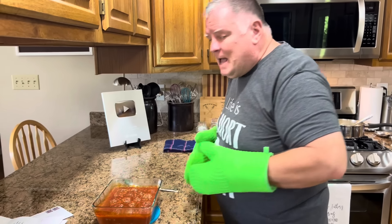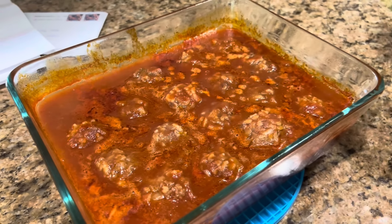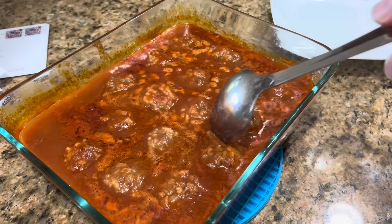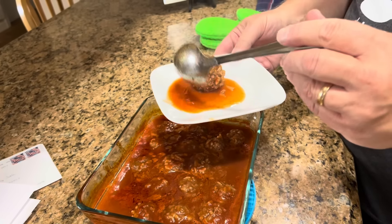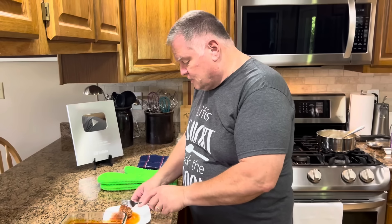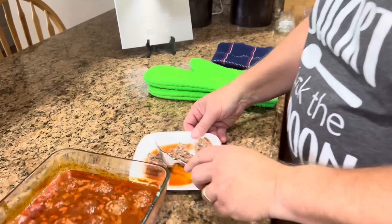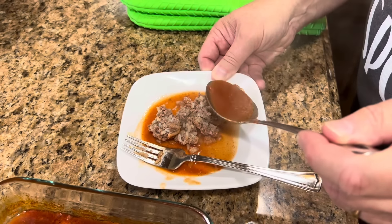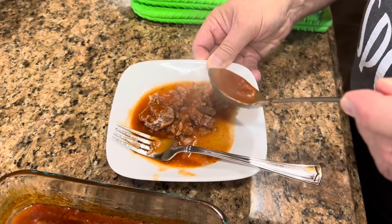Oh my, these absolutely smell wonderful. The house does smell good, doesn't it? Melissa just came through the house and said this house smells wonderful — and it does. Let's try a meatball. That looks so good. I have mashed potatoes and green beans on the stove — that's what we're going to have with these. I'm going to spoon a little of this tomato gravy right on top of those, because that has to make it good. It sure smells wonderful.